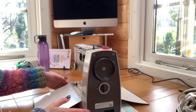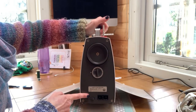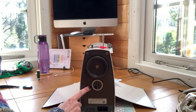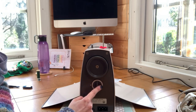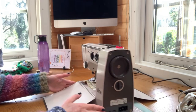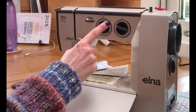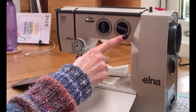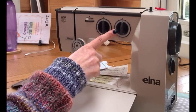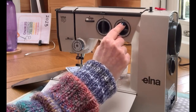Turning it around to this side, we've got the on/off button here. You plug it in here, this is your hand wheel, and down here are the off stitches. The bobbin winder is here and you just turn those to the one you're looking for. To reverse stitch, you actually turn the dial anti-clockwise to the dashes — that's your reverse.